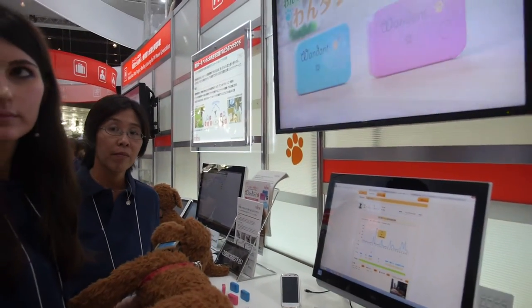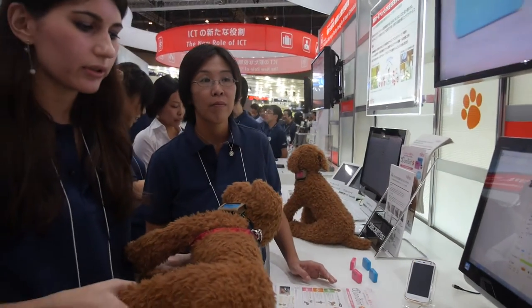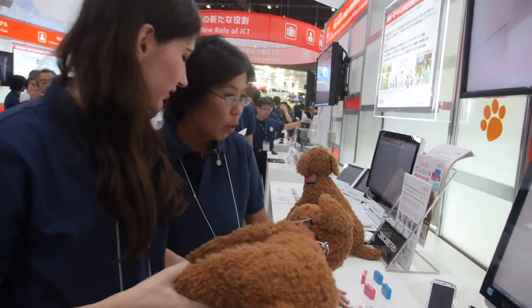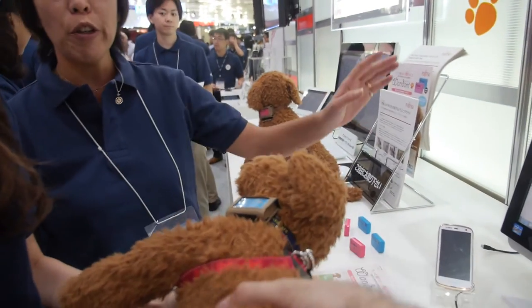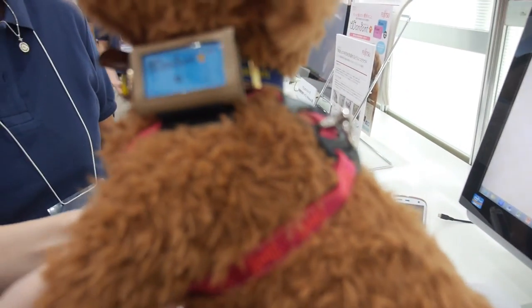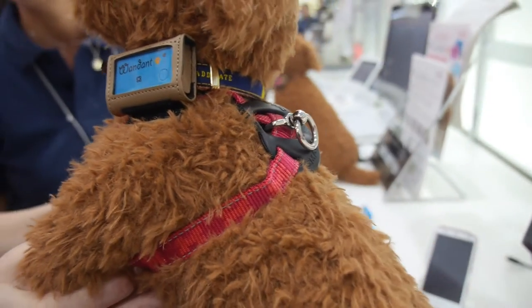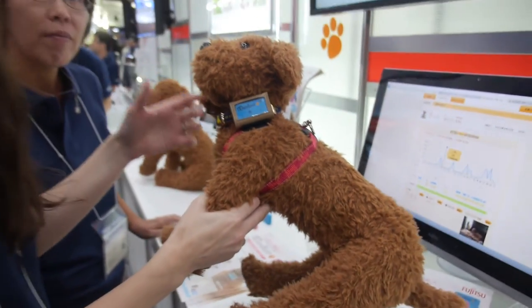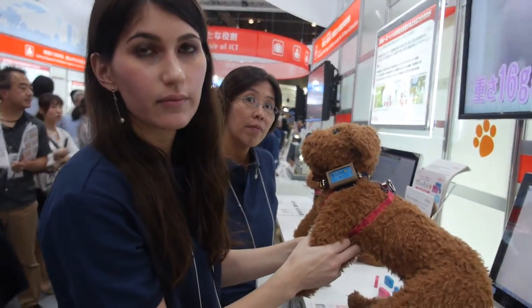This is only for health — it's not for GPS. How much does it cost? It's about 9,000 yen in Japan, so about 90 USD. And also there's a 1-year insurance included.